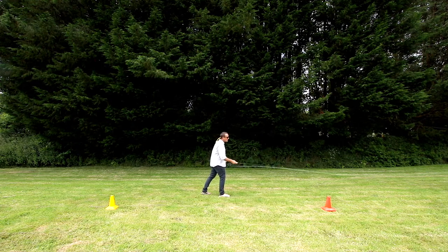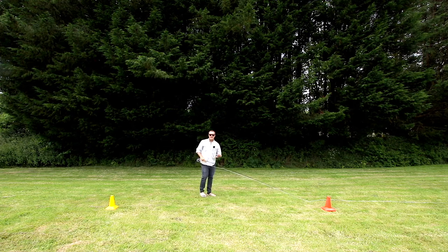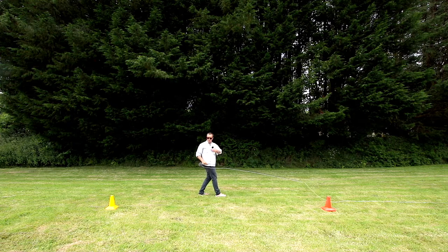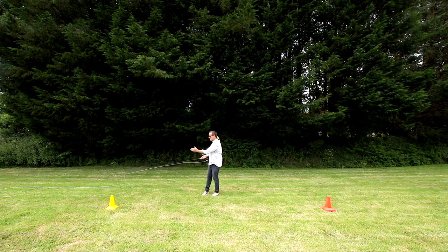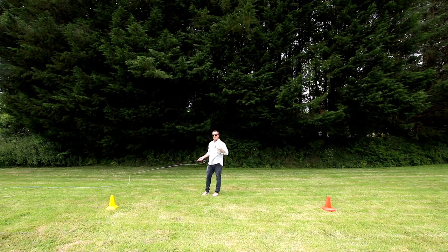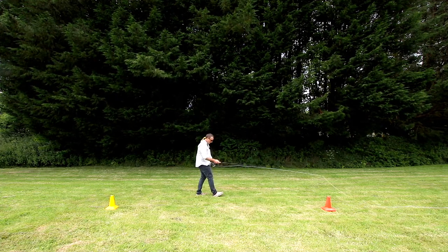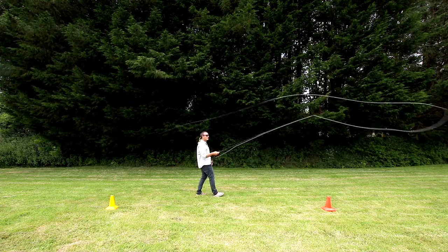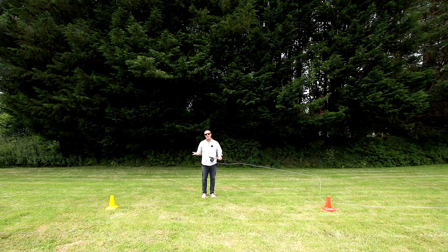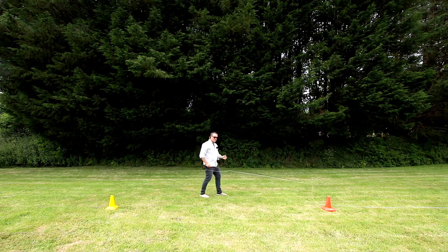Why would we use closed stance? They used to teach it so we could get really nice direction on the cast. The thinking is that it prevents you from turning and looking at your back cast. If you turn and look, often the rod tip goes past beyond the back cast cone, and we know from previous exercises that's a bad thing. The theory is that keeping your hips locked in keeps the cast nice and straight — and it works, but it's a little uncomfortable and you can't see your back cast.